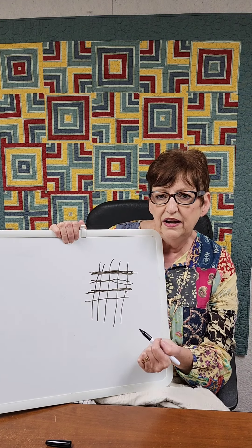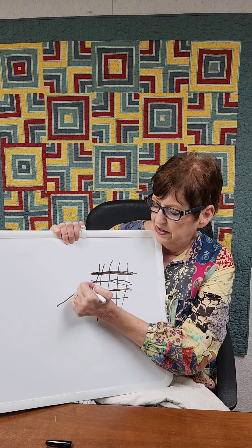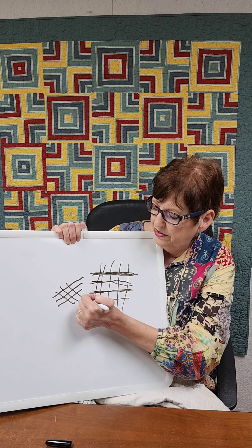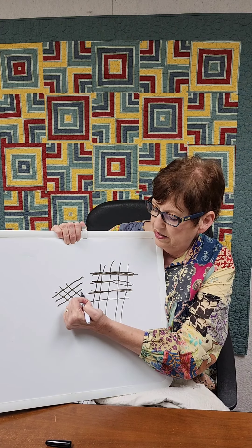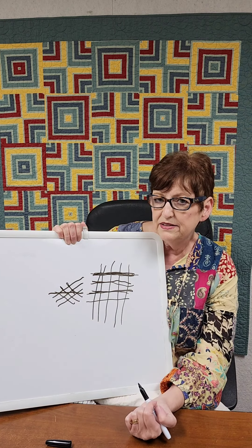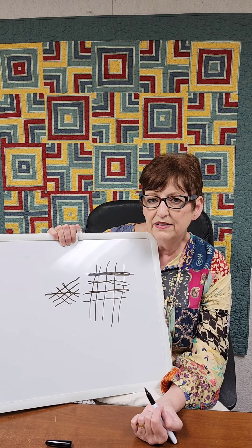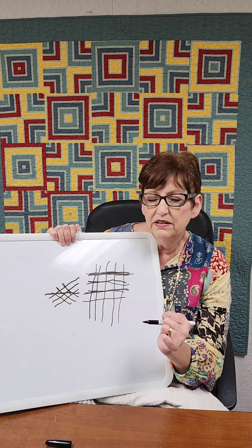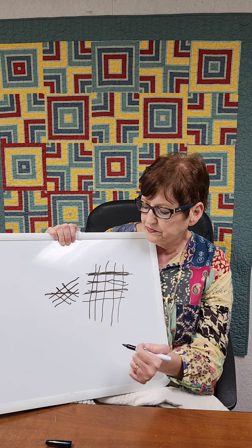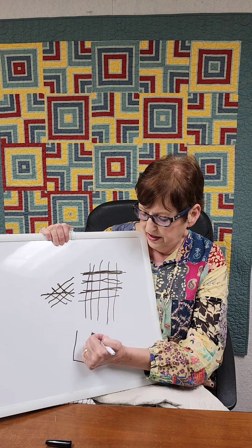When you rip a piece of fabric, it'll rip along that line or this line — it'll rip straight. That's what straight of grain is. Bias is when your fabric is on a diagonal and you're cutting across at 45 degrees. Anything on the bias will give when you pull it and tug it; straight of grain gives you more of a fight — it doesn't give easily.